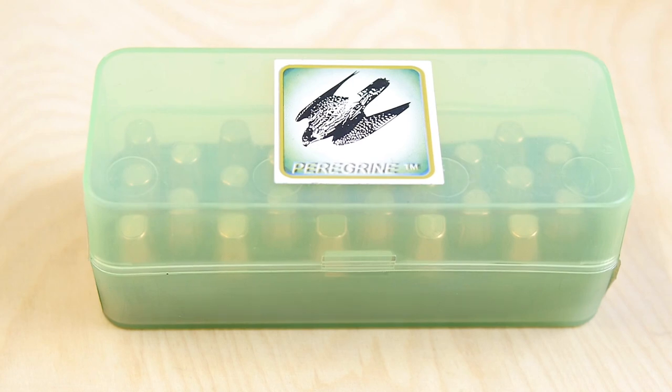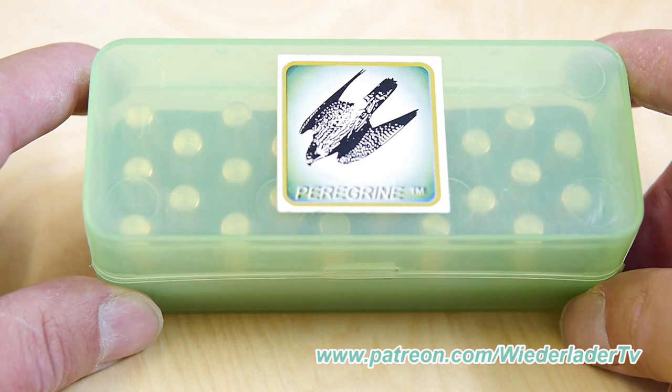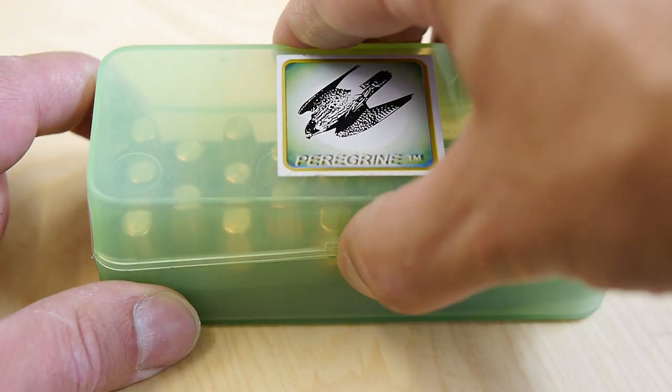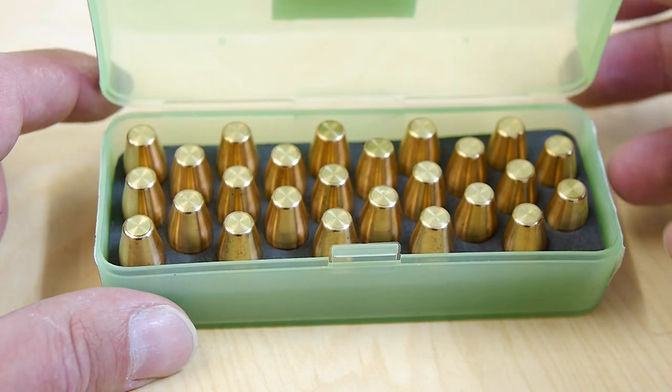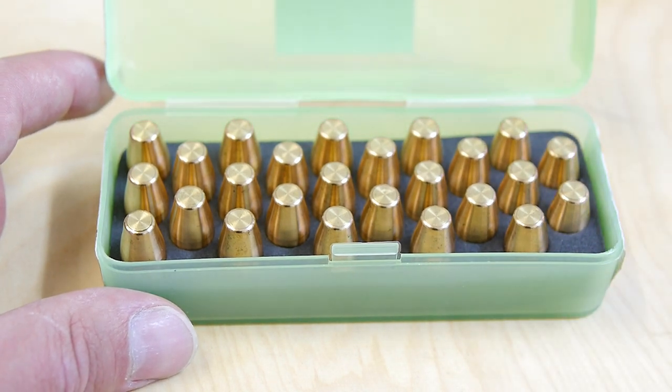Hey guys, you're watching WiderladaTV. Today I would like to show the Peregrine VRG3 Bushmaster Bullets. This is a lead-free bullet. I use these for hog hunting and in this case it's a hollowpoint bullet for my 45-70 Government. I know you can't see the hollowpoint at this moment but I will show this in a minute.